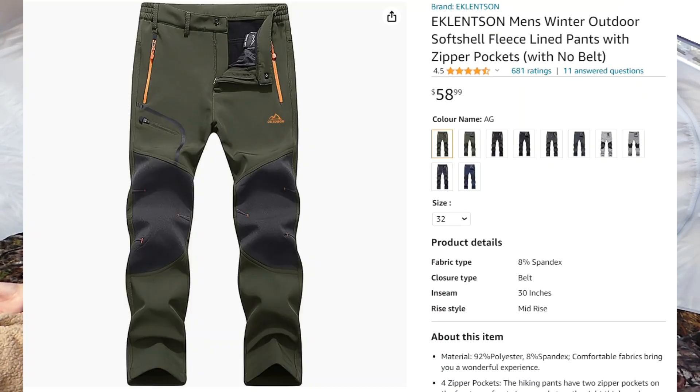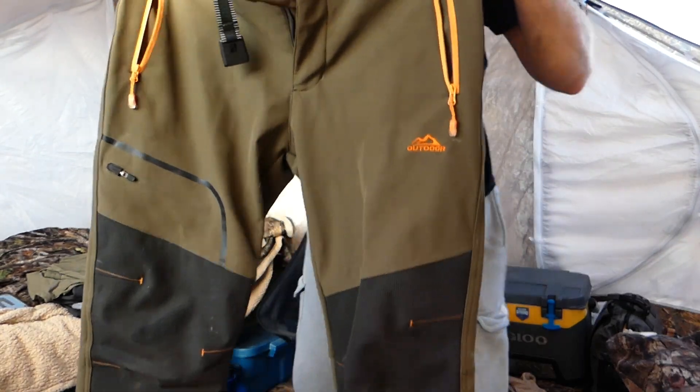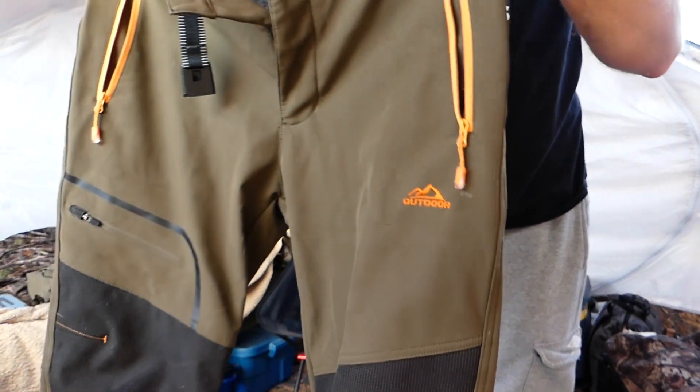They are called Eklitsen. These are pretty awesome pants.